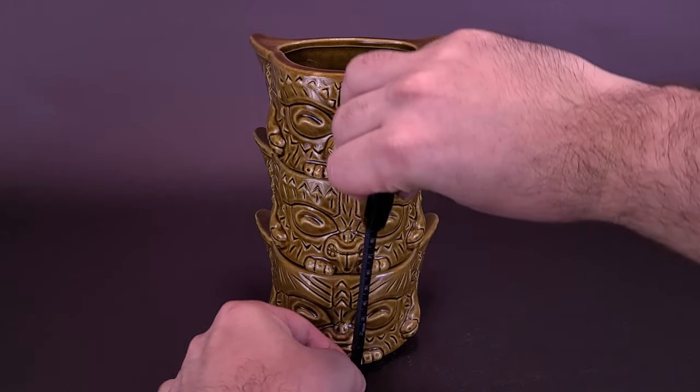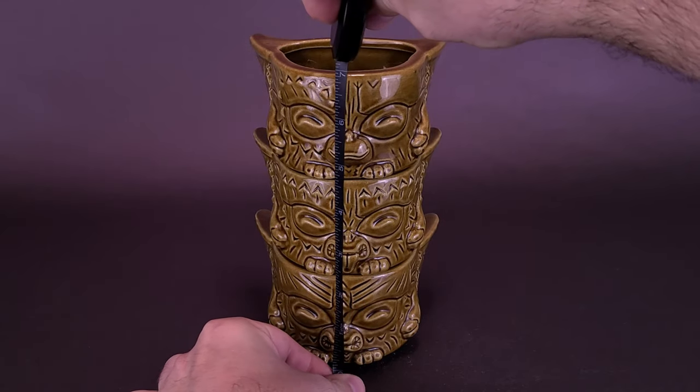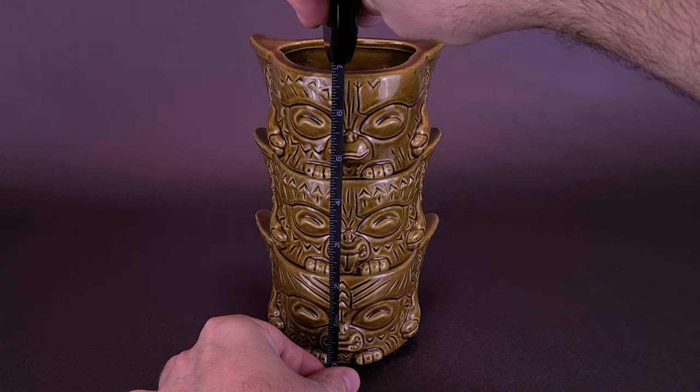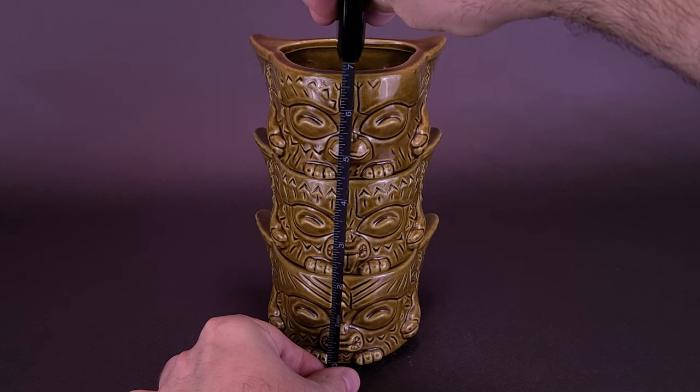What we're going to do is measure them together, as you can certainly stack them. Starting with inches — collectively stacked on top of one another, you're looking at the total stack of the Tiki Mug Gizmo and the rest of the Gremlins being seven inches in height.